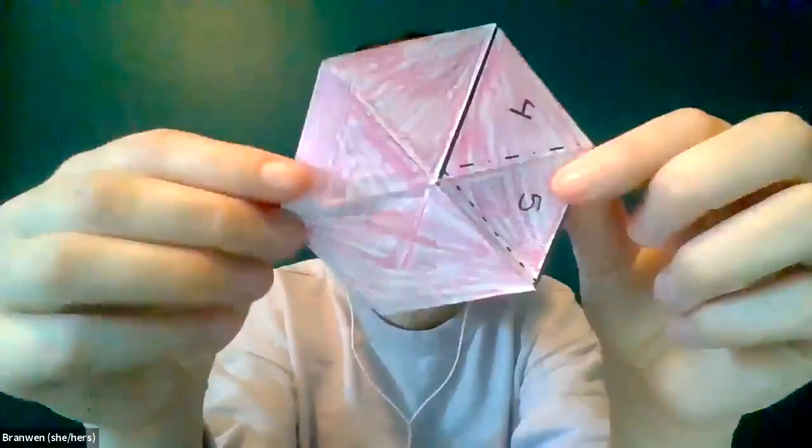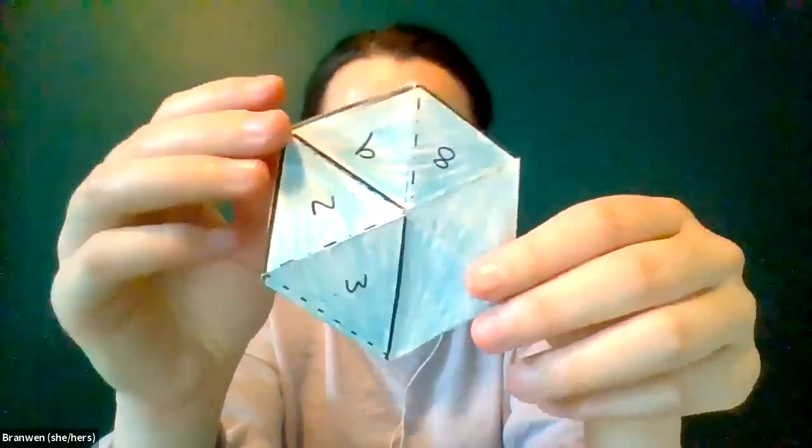I've got a blue side and a red side. Now we can flip our hexaflexagon — this part can also be a little bit tricky, so feel free to pause the video and rewind. I'm going to start on this side; for me I have a 9, 8, 2, and 3, but you can do it on either side.